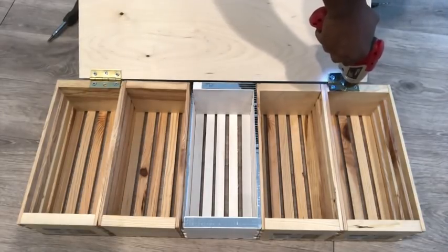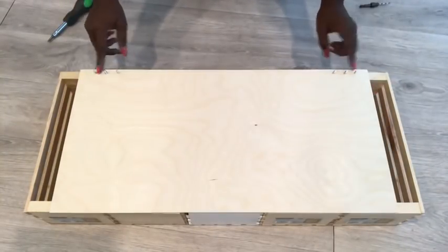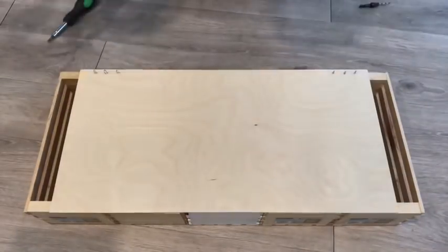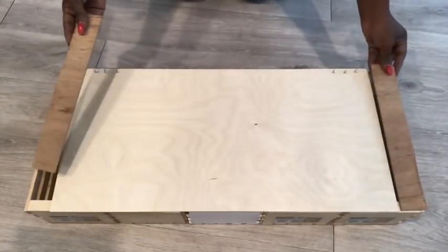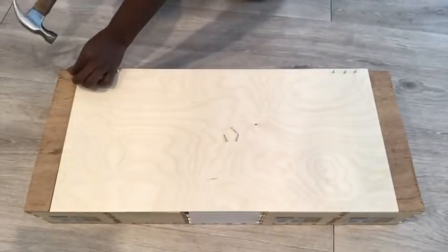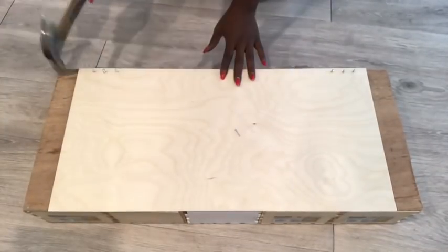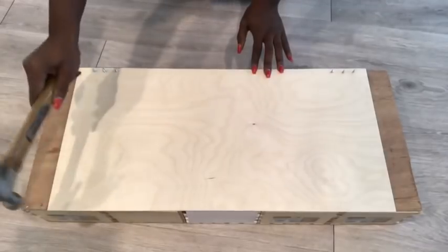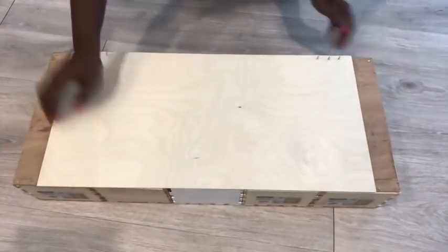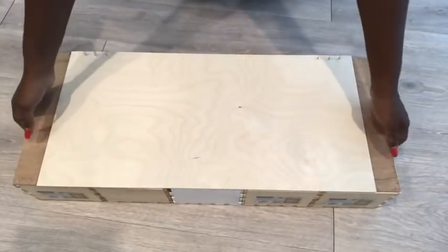Because the screws were long and the board is not as thick, they were showing through, but I'll deal with that later. I cut leftover wood into the pieces I needed for the two sides and attached them to the crates. I flipped the whole thing to the back and covered it up as well.